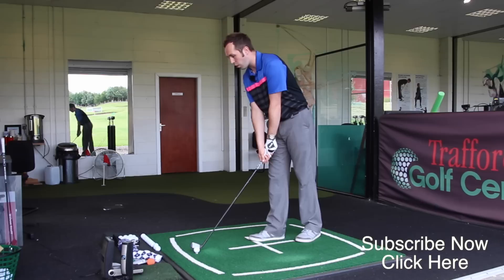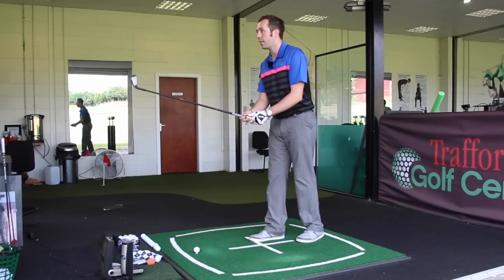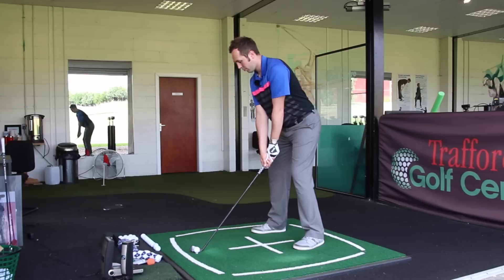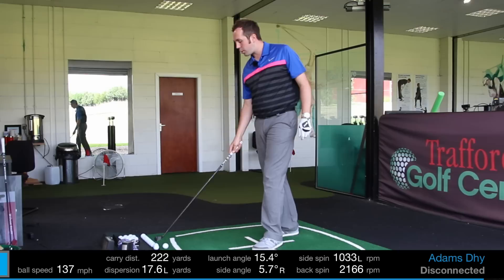It's got a bit more meat behind the head as well, so it's not a hybrid at all. I'd say it's a hybrid-almost-driving-iron, and I think that's what DHY stands for. Like the UDI, I'm not sure what the release date is just yet, but I think this might come out fairly soon. Interestingly, Justin Rose actually put this in for the Open — he was using the UDI and swapped it for this because it was performing slightly better. Let's see what it does on GC2. I've got this currently in a Project X 6.0 graphite shaft, same length as the UDI.